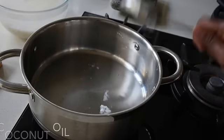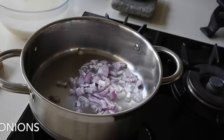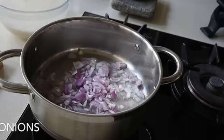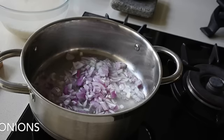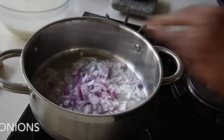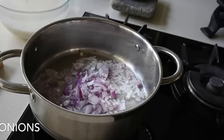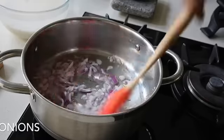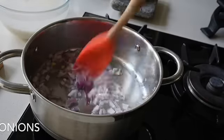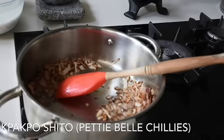Coconut oil works really well with this dish. I'm adding my diced onions. When I'm making my Anguamo I like it to have a golden blush color, so I'm going to fry these onions till they start to brown — it also gives it that smoky flavor.